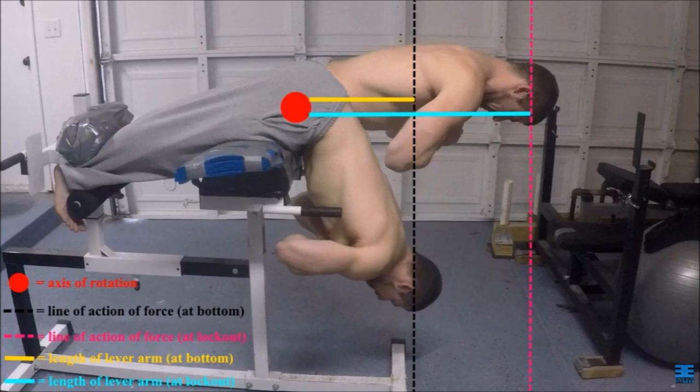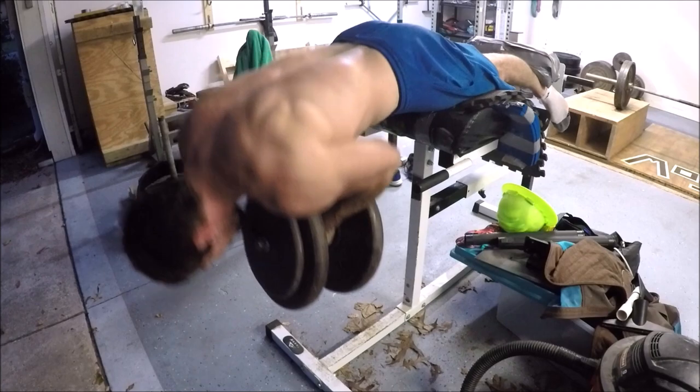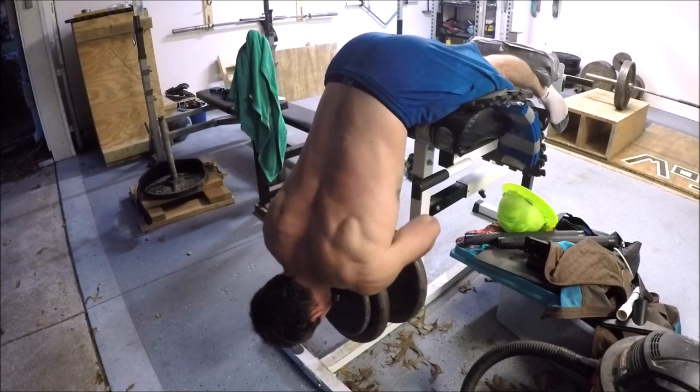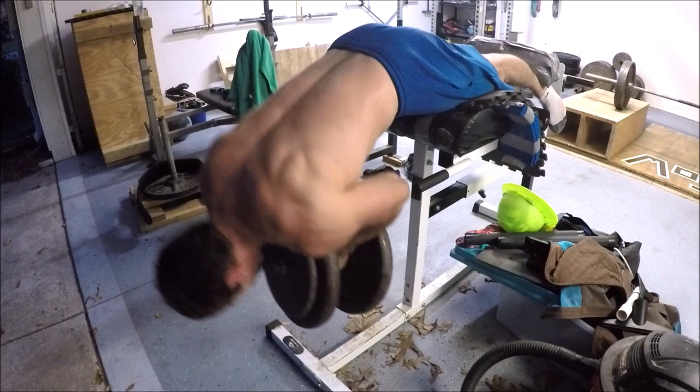So the flat hyperextension bench lines up the most difficult part of the movement with what is naturally the weakest part of the exercise, and it lines up the stronger parts of the movement with the easier parts. The execution of the exercise on the flat hyperextension bench does not line up favorably with the strength curve of the movement, which I believe makes training it this way less productive in the long term.